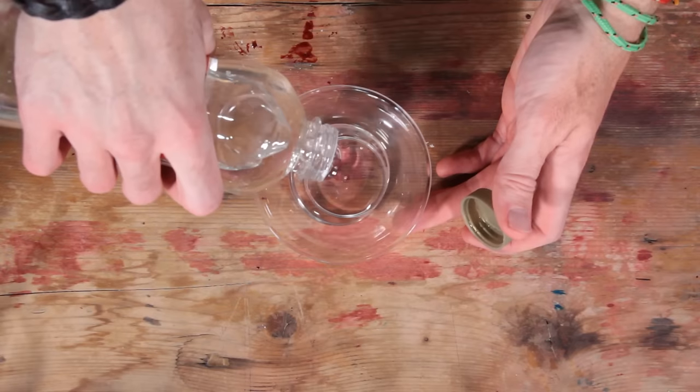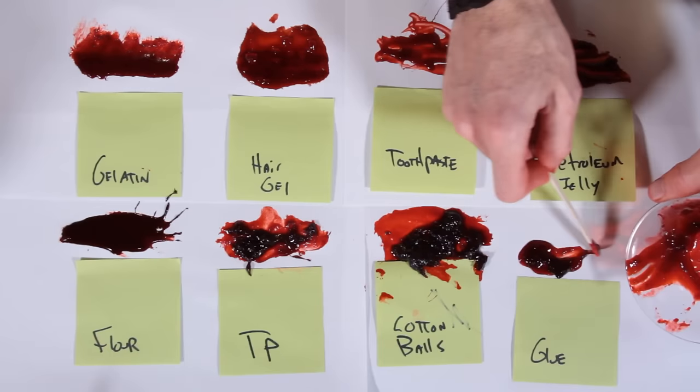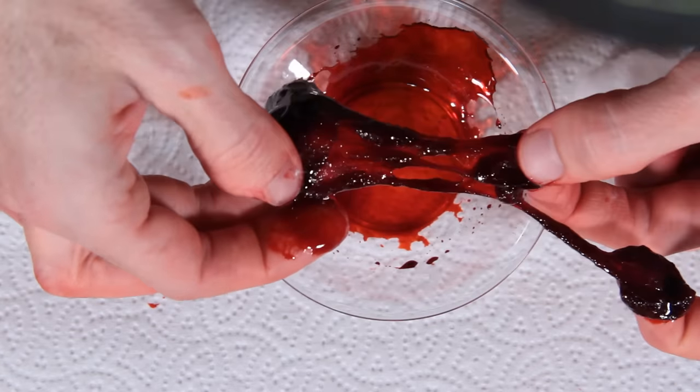Hey, I'm Benjamin Martian. Welcome to Real Fake Blood Films. I want to show you how to make some super easy, super cheap fake blood. I'm also going to run you through a couple variations in opacities, consistencies, and some textures. So let's make some fake blood — some real fake blood.